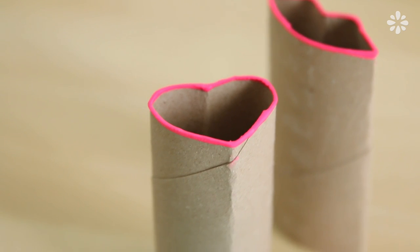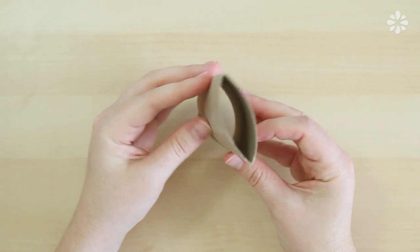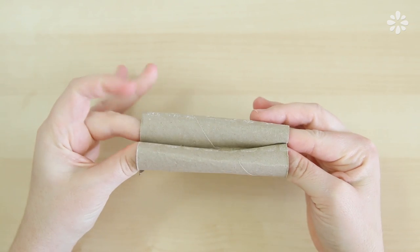For the heart shape, I'm going to start with a new roll and press it flat just like the last one, then press one fold in to make the top of the heart and just shape the roll a bit more to make a more defined heart.